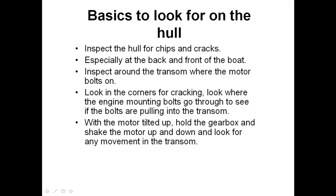There should be a little bit of movement in the engine mounts themselves, but the transom should be nice and solid. If you can wobble the motor and see the transom moving back and forward, that tells you the transom is not strong enough — it's started to crack or it's rotten. Transoms that need repairing can cost thousands of dollars if not repaired properly.